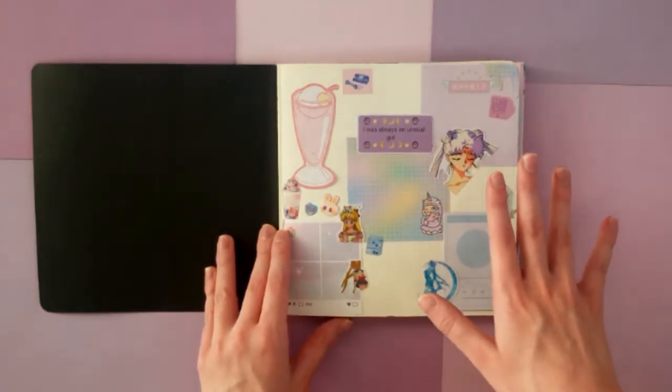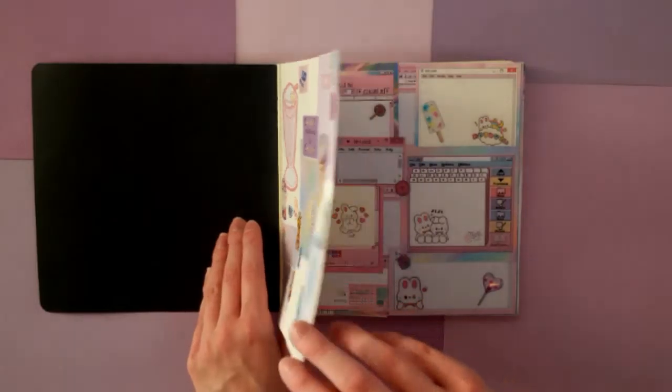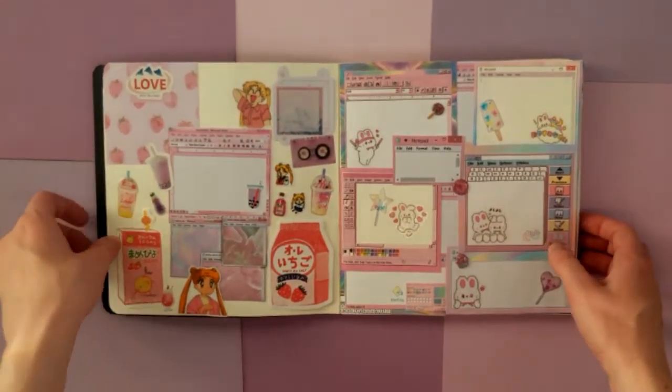So the first page in this book I'm not that happy with, so I'm just gonna skip over it. It's not a good layout. And now we are kind of into more of the meat of this book.